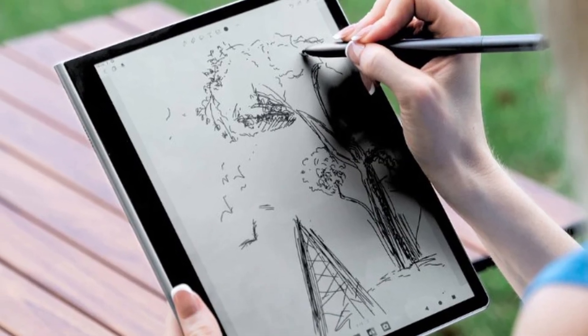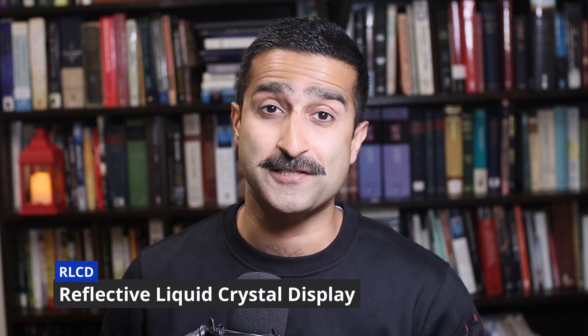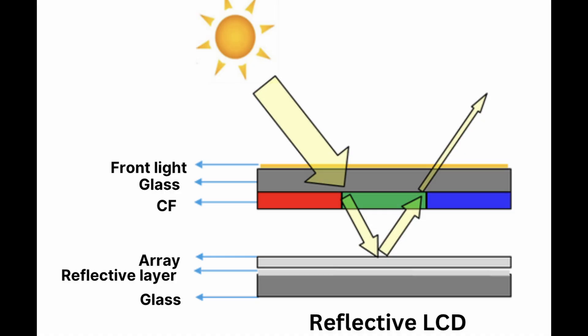The Ease Eye Paper 2 has just been released and it uses a very interesting technology. The Ease Eye Paper 2.0 is a 10.3 inch tablet and it introduces a technology called RLCD, which stands for Reflective Liquid Crystal Display. Your phone screen shines light directly into your eyes, causing glare and eye strain. But the RLCD screen uses a special layer like a mirror to bounce natural light or even sunlight back to you, making the screen look and feel much more like reading paper.